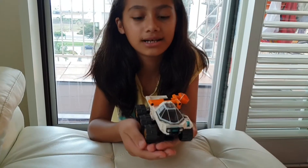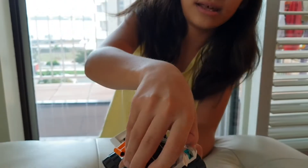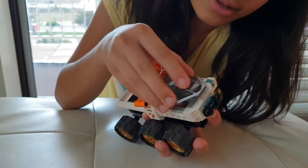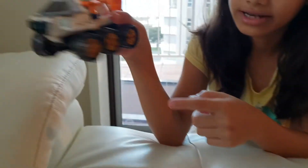This is the moon truck. This can go up and down. And this is where the driver sits. And it has six wheels — over there and over there.